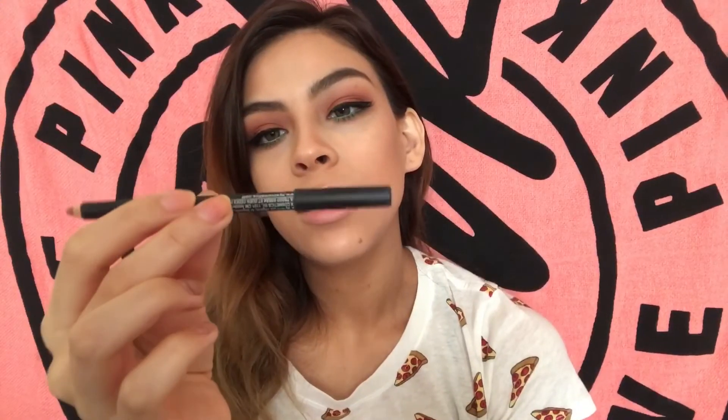For a liner I'm going to take NYX Suede Liner in London. For my actual lipstick I'm going to go in with this Milani one — this is in Bahama Beige.